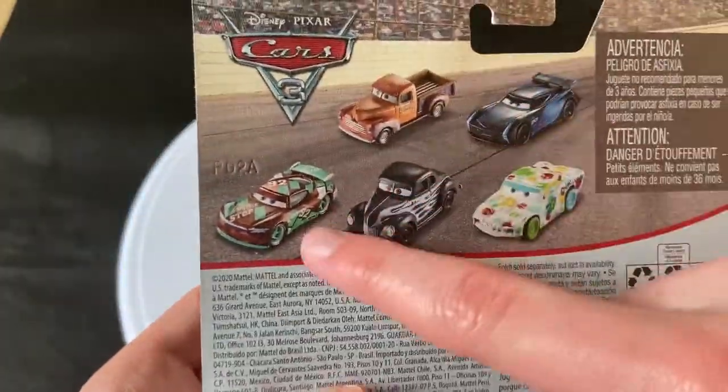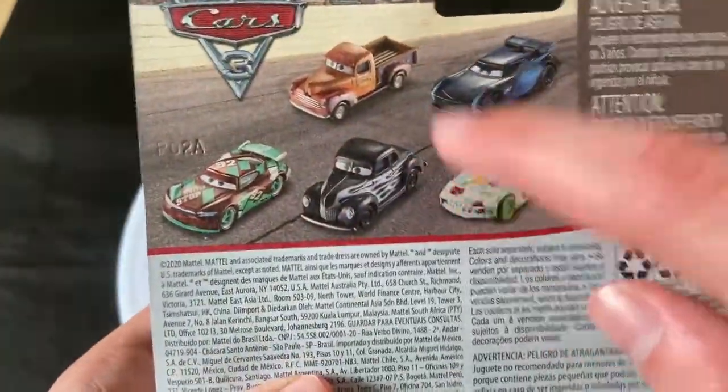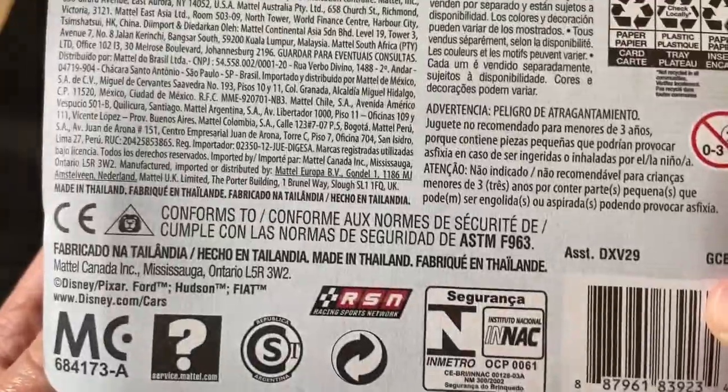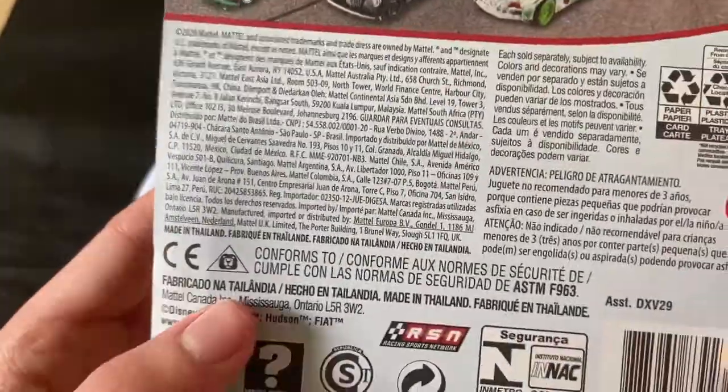These guys have been released quite a bit. John Belay has been released — I think this is the third release — and I think it's Hot Rod Jr. Moon's second release, so nothing really that interesting on the back here. Obviously 2020 copyright, made in Thailand.